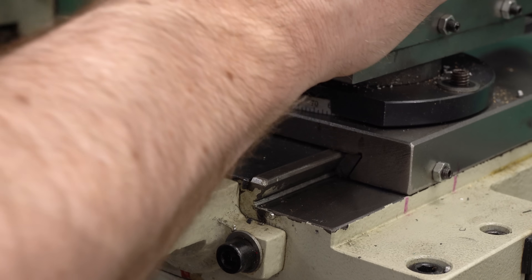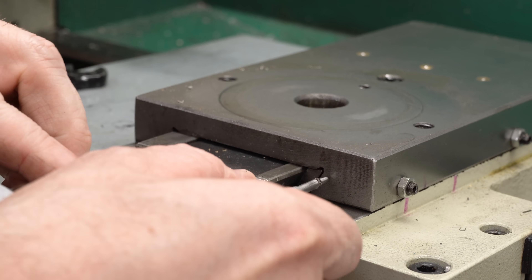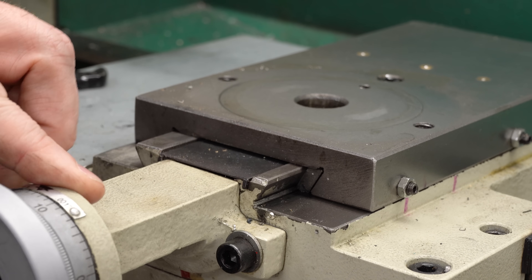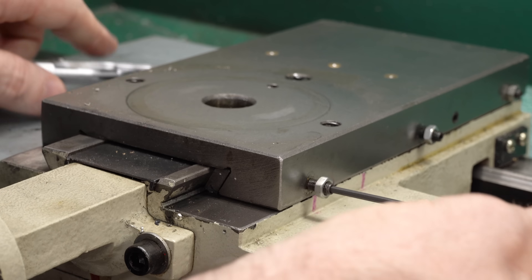This is the compound clamp. There are only two bolts. They come out easily and then we're left with just the slide. Before I take the gib strip out, I want to mark it, so I'm using an automatic center punch to put a mark on the top of the front and a corresponding mark on the slide, just to make sure I get it back in the same orientation.